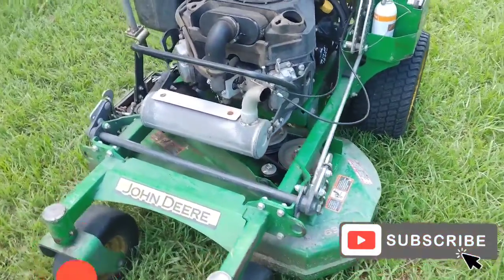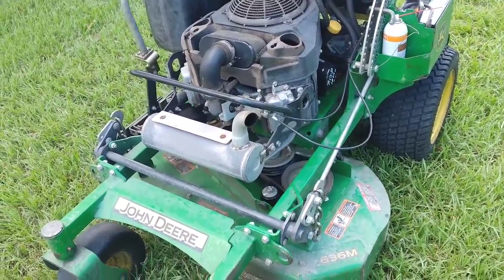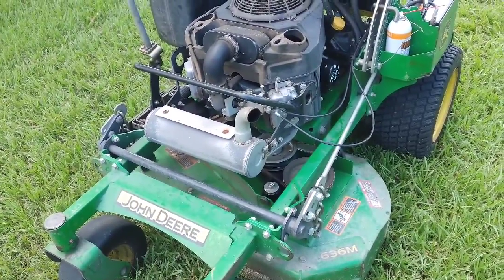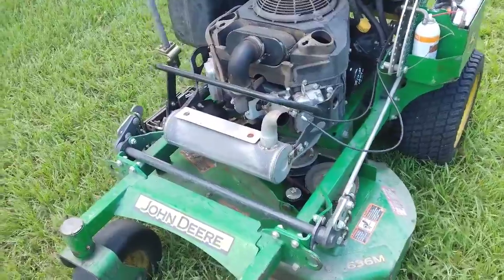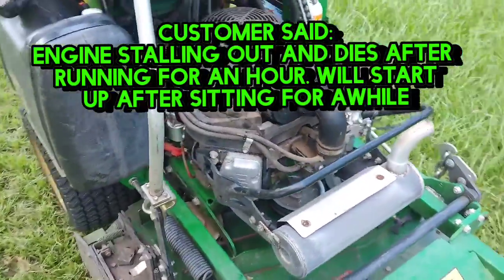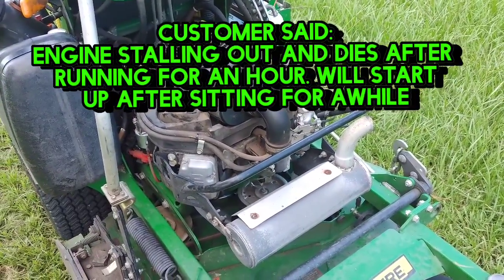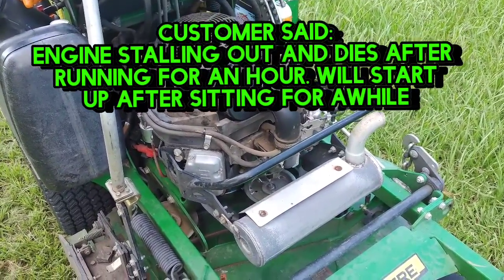Welcome back to the channel. In this video I'm going to show you a slightly unusual situation, but maybe this will help you guys save some money. This mower was in for shutting off — that's what the customer said — after they run it for about an hour.